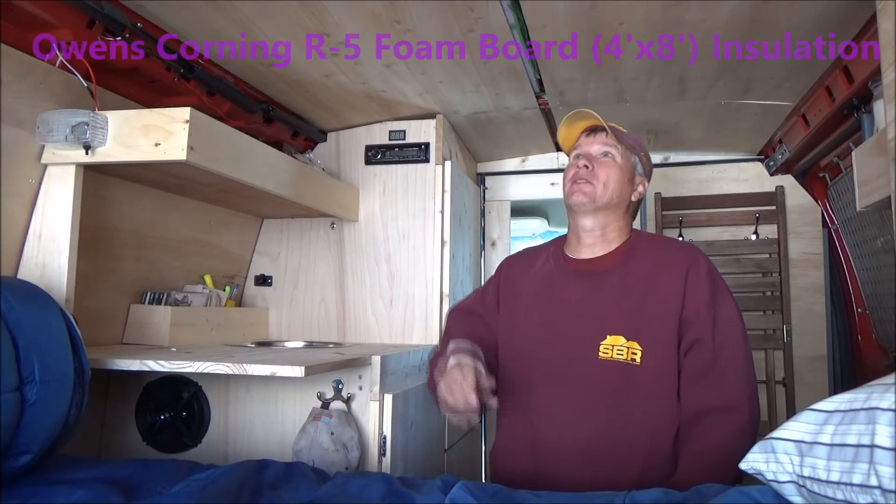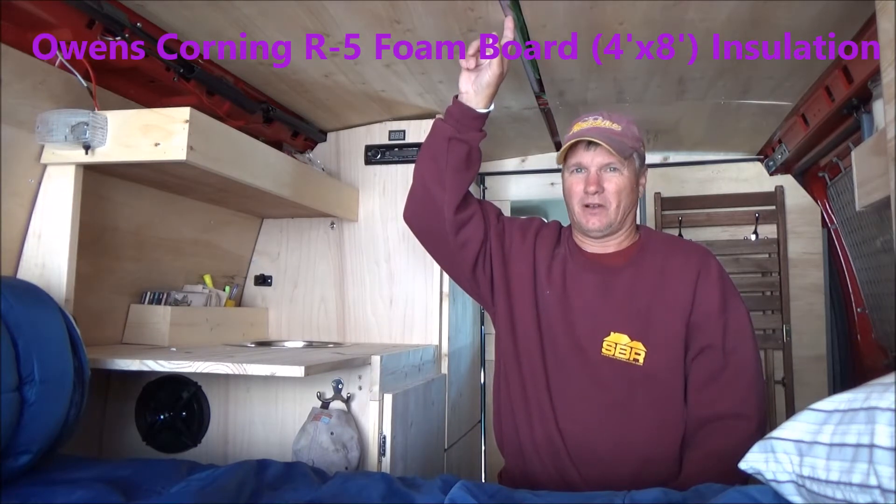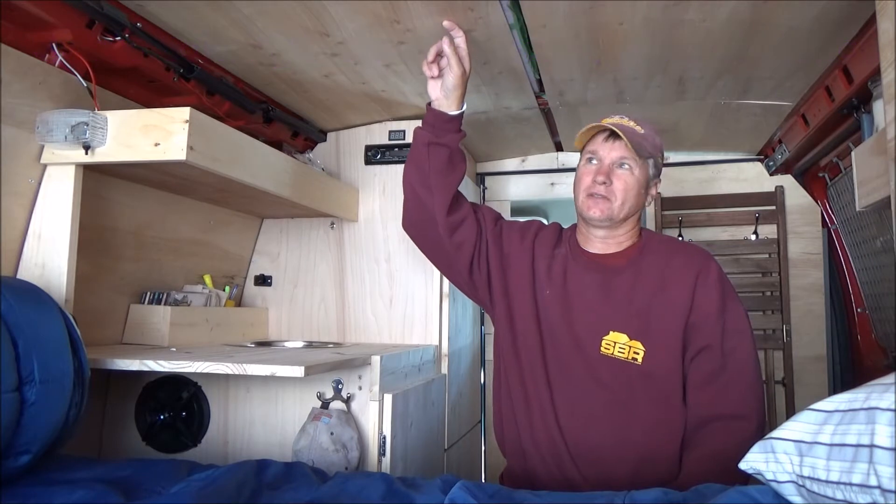After I took all my tools and stuff out of here and the shelving, I wanted to insulate the van. I went with the one-inch foam — it's an R5 — and then went with the Luon over top of that.